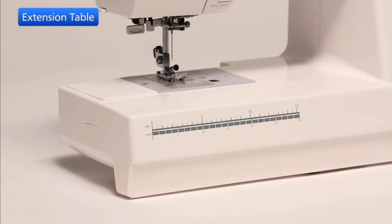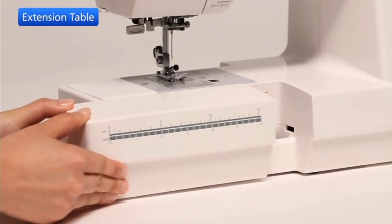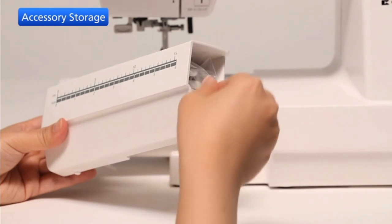The extension table provides an extended sewing area and can be easily removed for free arm sewing. Pull the table away from the machine. Accessories are stored inside the extension table.